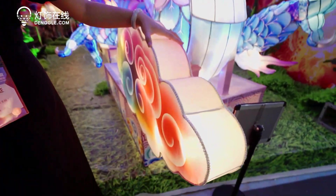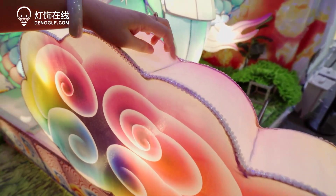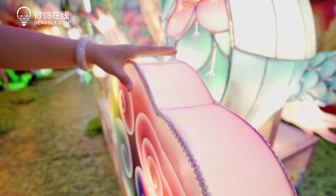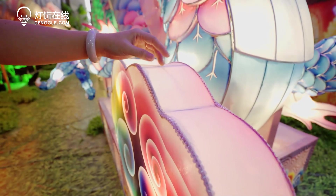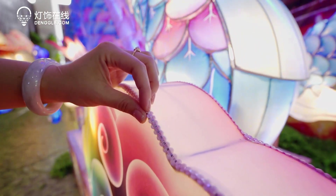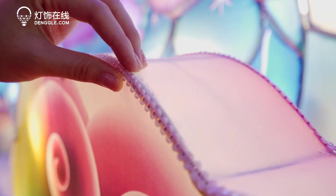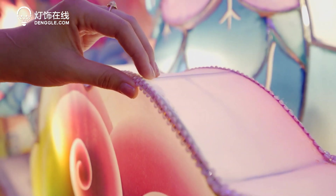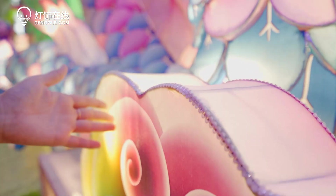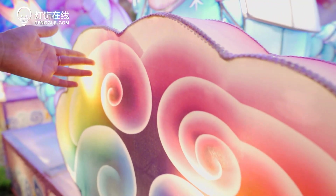The material we use here is fabric, and the frame is iron, which means this one can last longer. It is totally handmade by our professional and experienced team. It takes more than two weeks to make a dragon like this.